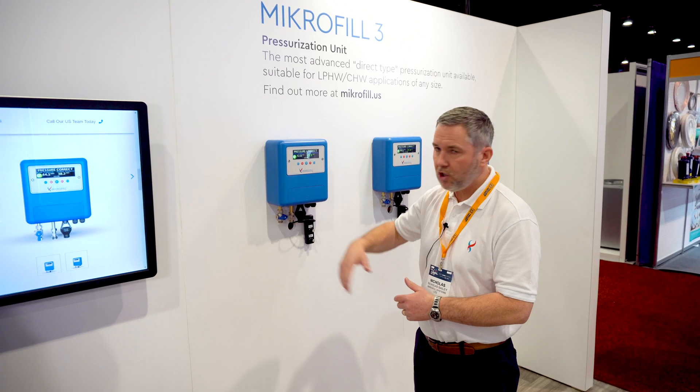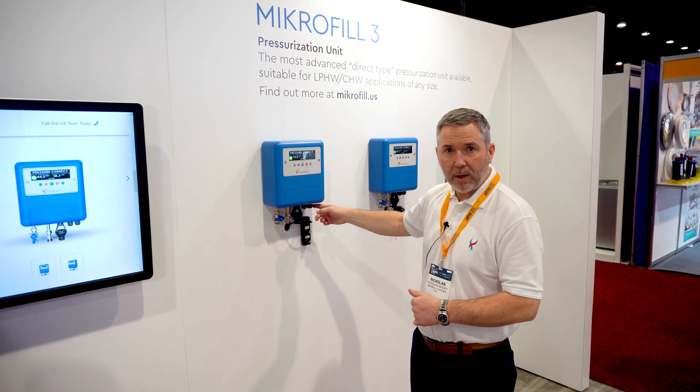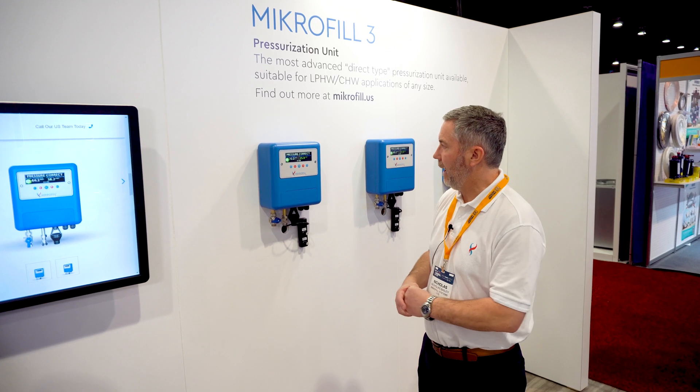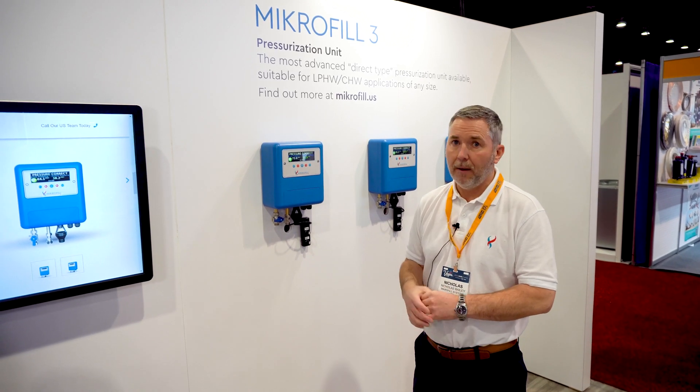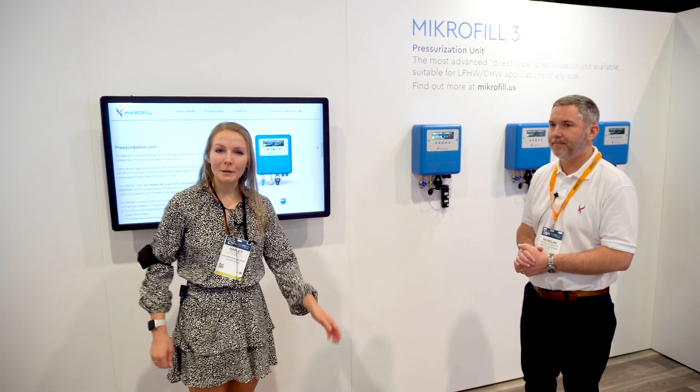It's got a half inch MPT connection for both the inlet and the system, a 120 volt 50 hertz connection, and it weighs 11 pounds and fits any system. Excellent, thank you so much — and for more information, follow the link below.